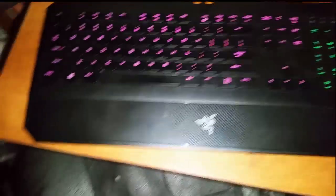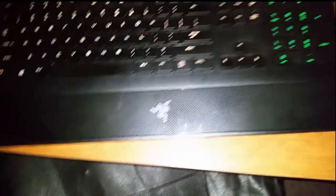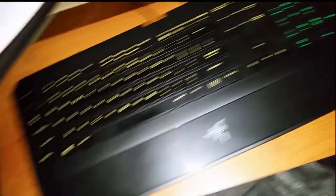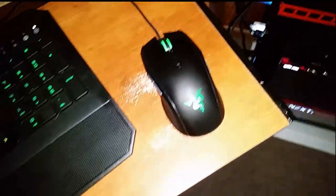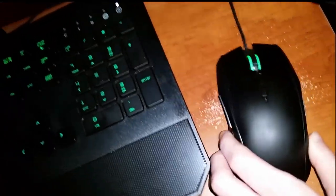This is my new Deathstalker Chroma. I still have the old Deathstalker, but I gave it to my father because this was my birthday present. My Razer Taipan mouse — I need a mouse pad, obviously, as you can see because I've been tearing my desk apart.